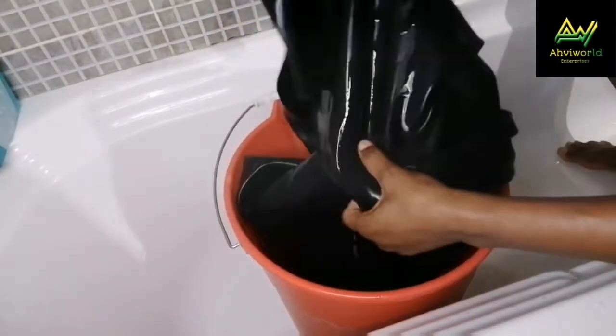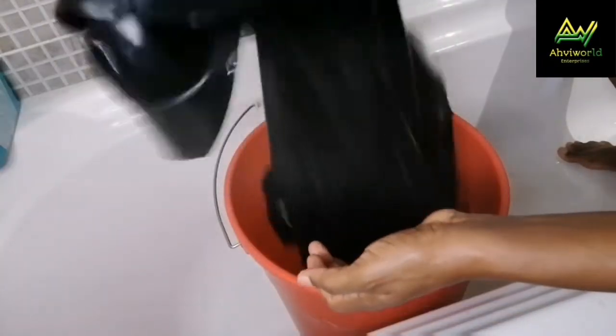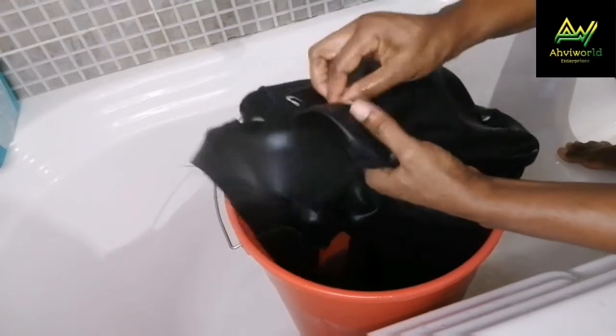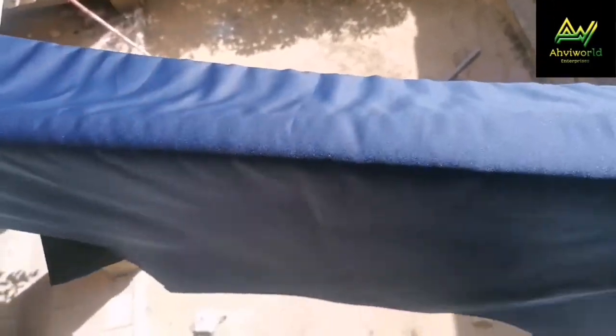I'll go ahead and put it in the sun. I'm not going to squeeze it — I'll just drain it and put it directly in the sun. When it dries, we're going to continue from there. It's already dry — you can see how hard it's looking. Wow, it's hard — strong! You can see the way it's even standing. It's stronger than the way it was before we put it in the water. We're going to start now.